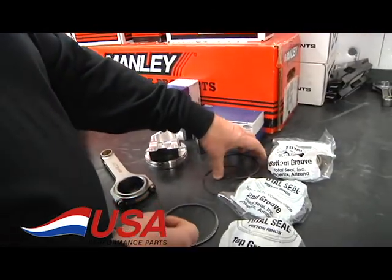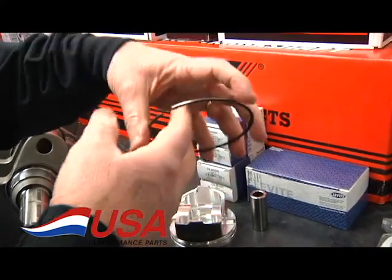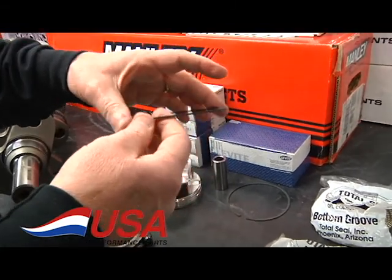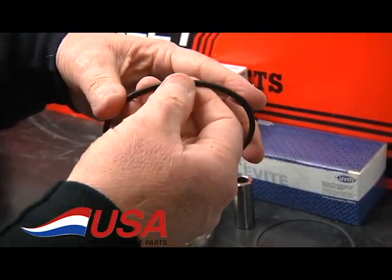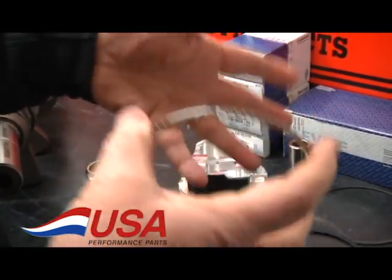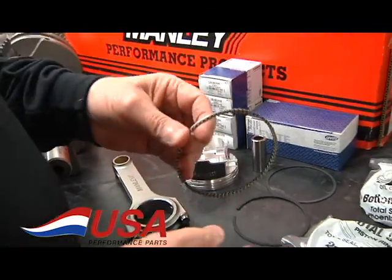The kit comes with Total Seal rings. It's a one and a half millimeter top ring — that's a ductile moly. We have a one and a half millimeter napier cast iron second ring, which some people call a hook ring. And then we have the three millimeter oil ring. It's a nice lightweight ring set that still seals up very well.